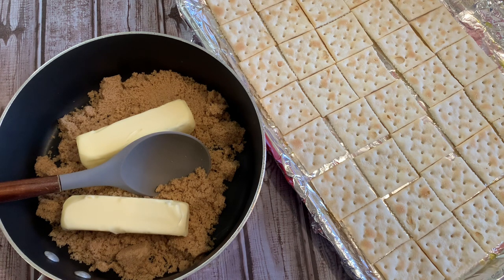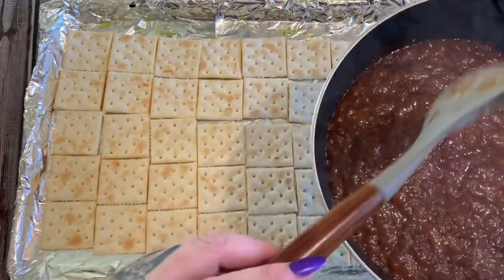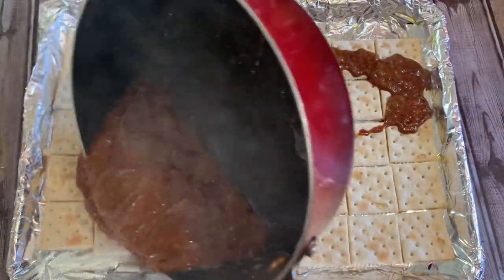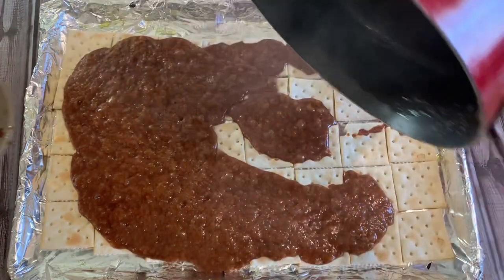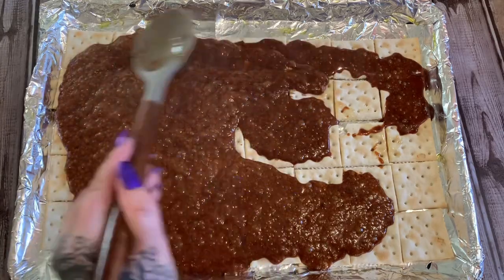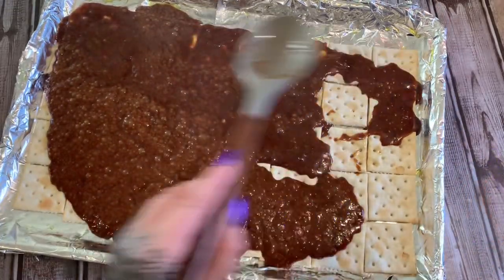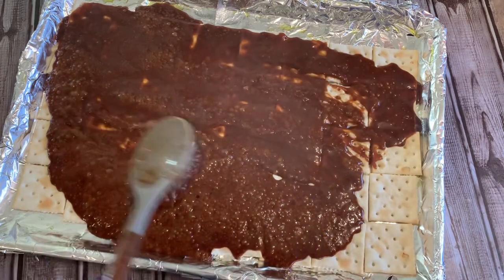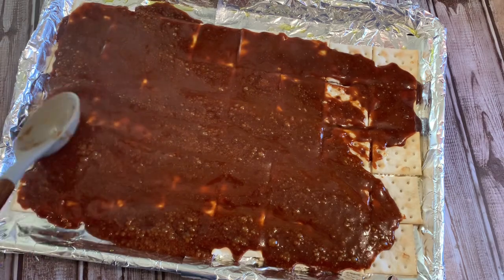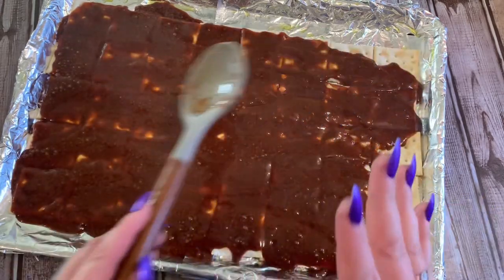Then we're going to come back and pour it over our crackers. All right, this is all nice and melted — it has darkened in color, which is what we're going for. Now just pour that over your crackers and spread it around evenly over all of them. Then put this in the oven at 350 degrees for right around five minutes. Just spread it out, 350 degrees for about five minutes, and then we're going to spread some chocolate chips on top.